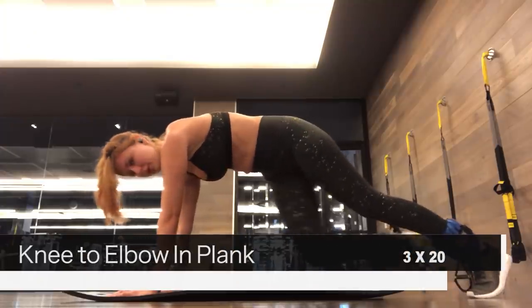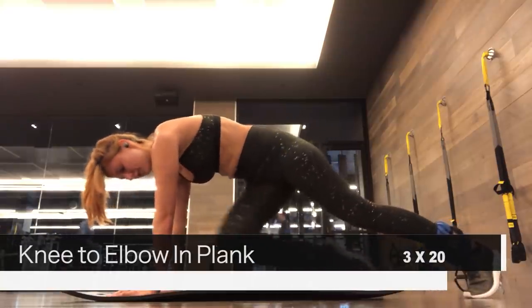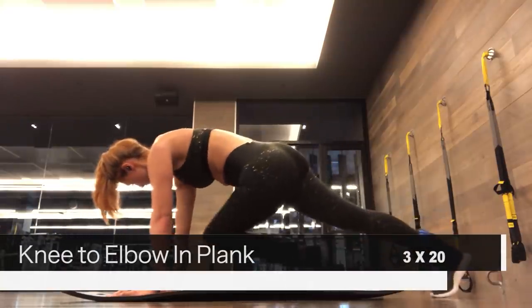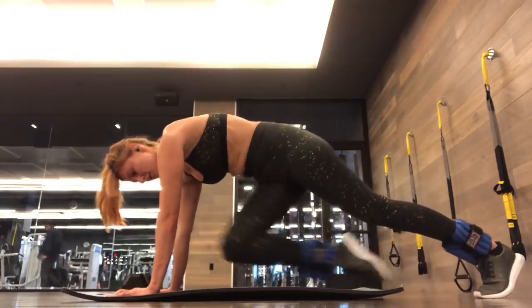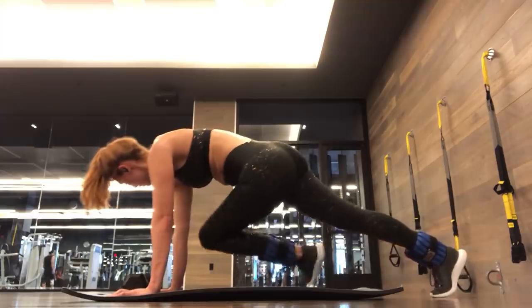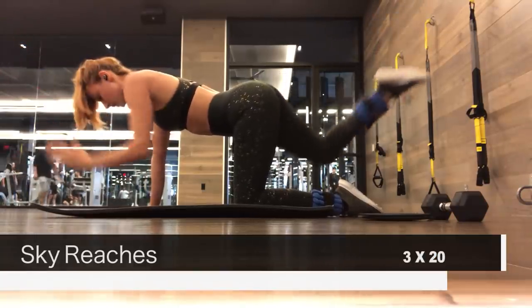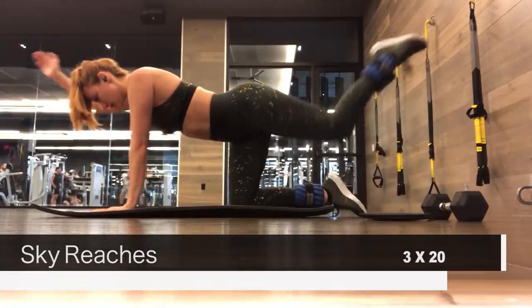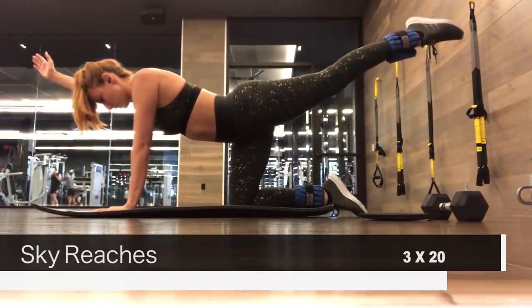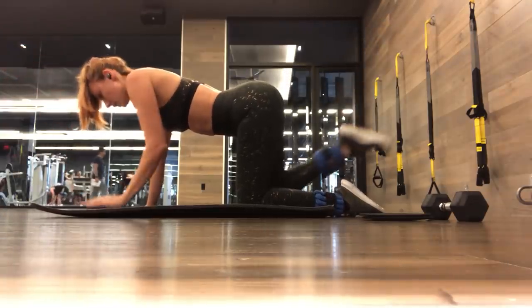Next is another plank-like exercise — we're just doing knee-to-elbow reaches in the plank position. Then we're going to follow up with sky reaches: get on all fours and raise your opposite leg and arm up to the sky, reach for a couple seconds, then release and follow with the opposite side.